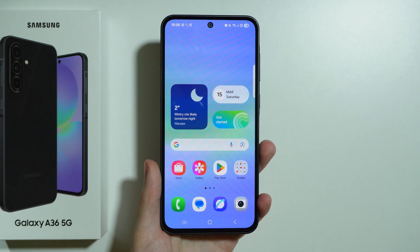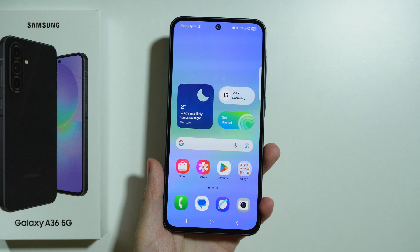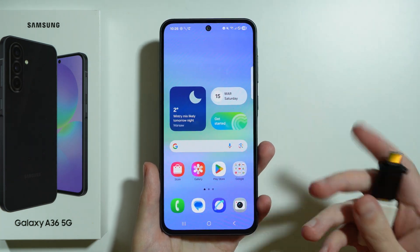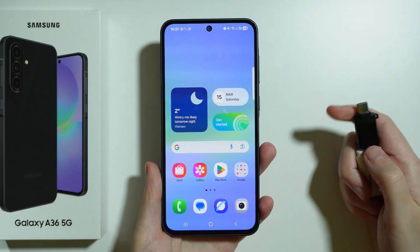If you are wondering if Samsung Galaxy A36 5G has OTG, then the answer is yes. For example, you can connect a USB flash drive to your phone as long as you have an adapter or the USB flash drive has USB-C input.